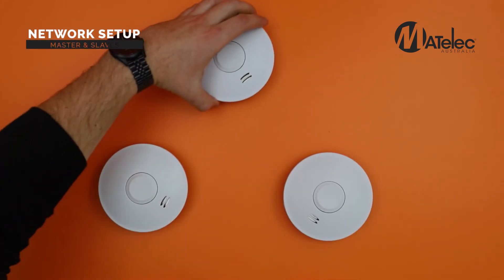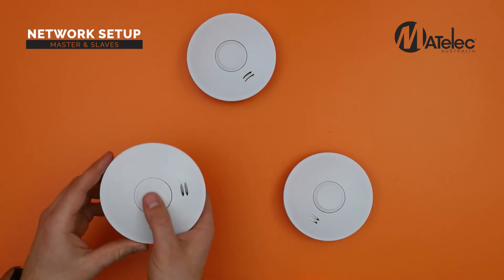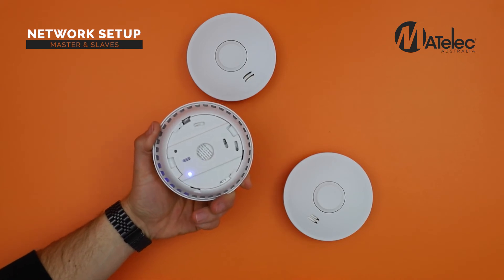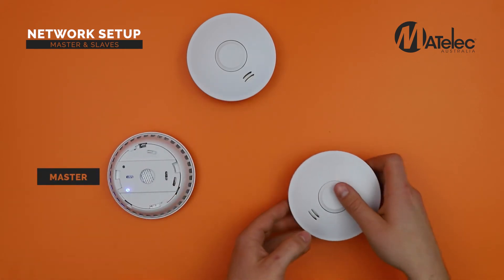To set up a network, first define a master alarm by pressing the control button three times within two seconds. The LED will turn red, then blue, as it sets up the network.